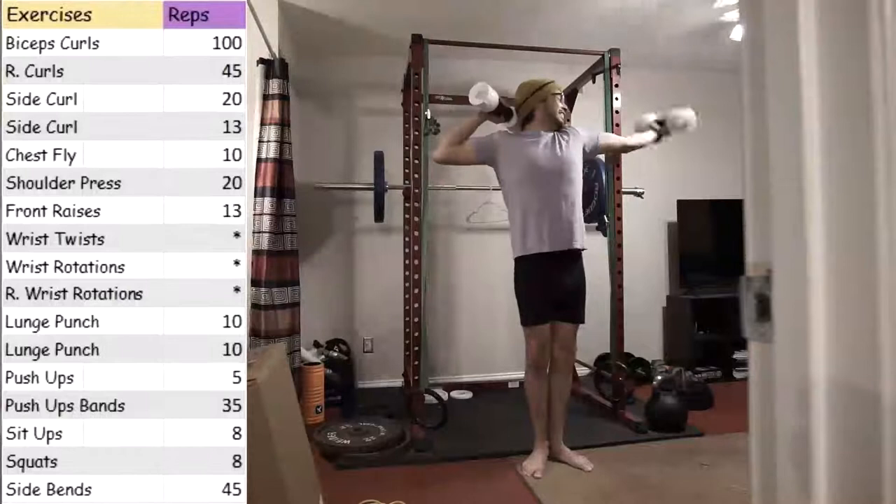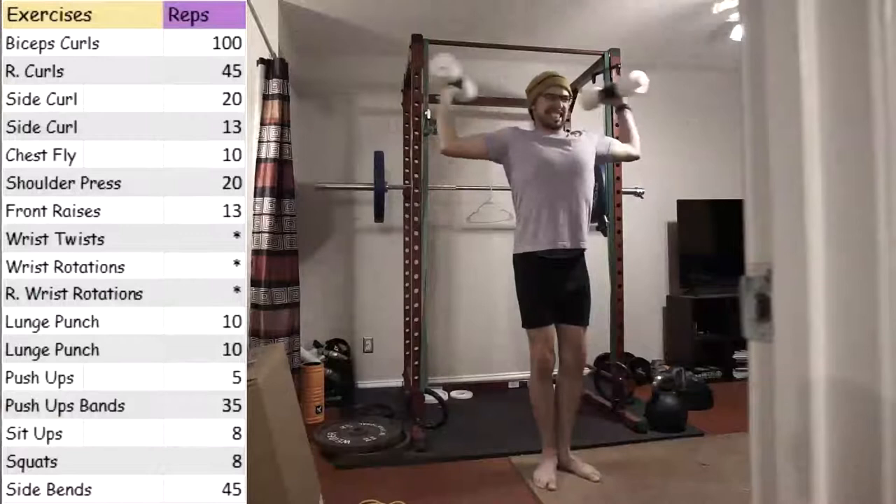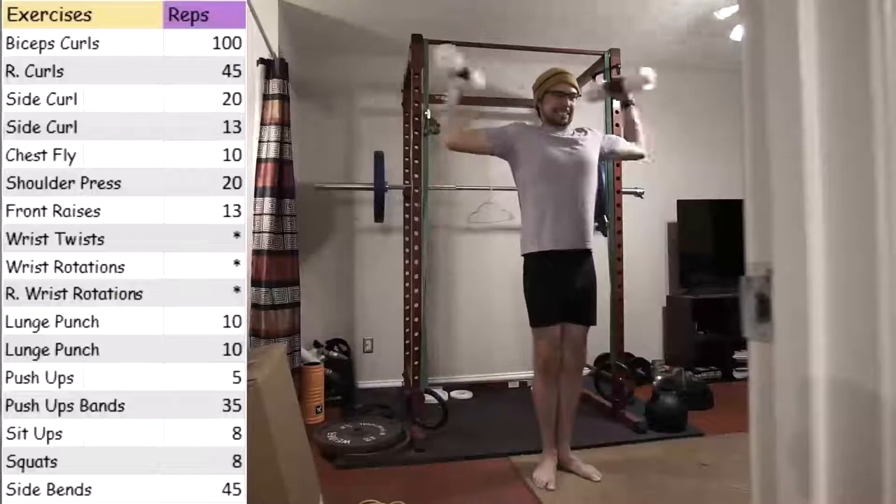I'm looking forward to going back down in reps because this workout, even though the video will only be about five minutes, the workout itself is about 20 minutes. So it is a pretty decent workout.